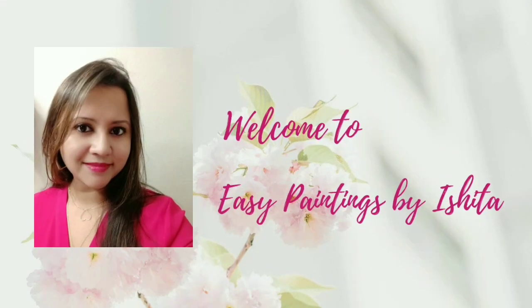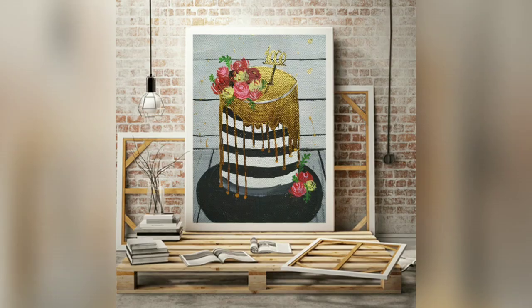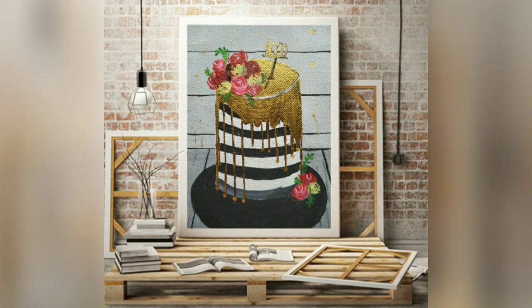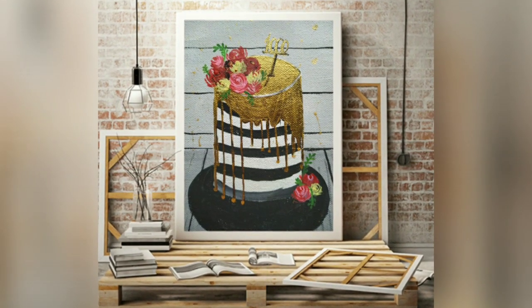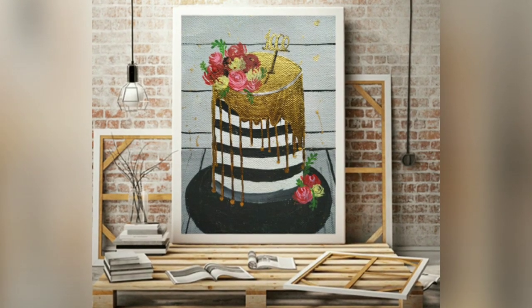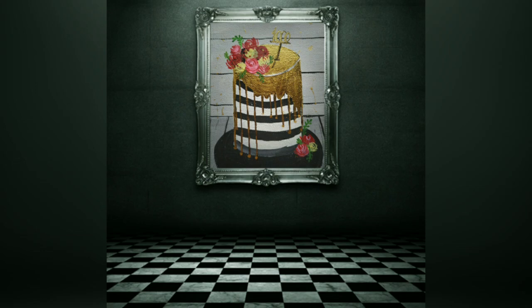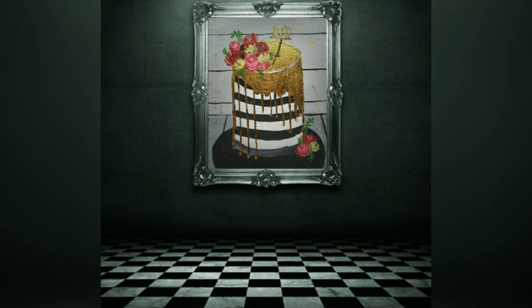Hey guys, welcome to Easy Paintings by Ishita. Today, instead of baking, I am painting a cake. This is to celebrate 1000 subscribers, so I sincerely thank every one of you for being so supportive in my journey. Let's begin!